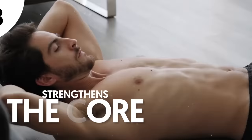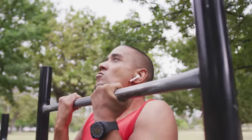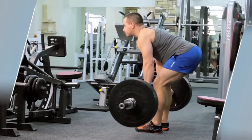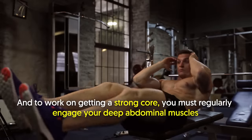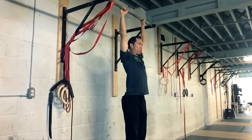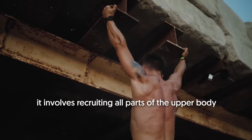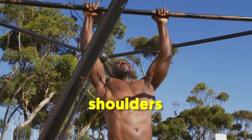Number 8: Strengthens the core. Core strength is essential for any strength training exercises like pull-ups, planks, and chin-ups. It also aids in protecting the back during strenuous exercises like deadlifts. To work on getting a stronger core, you must regularly engage your deep abdominal muscles. Dead hangs help boost core power as they involve recruiting all parts of the upper body, from the back to the abdomen and from the arms to the shoulders.